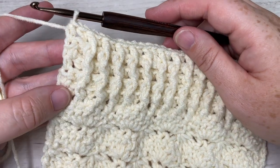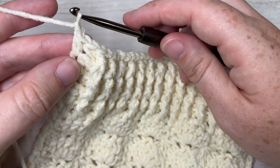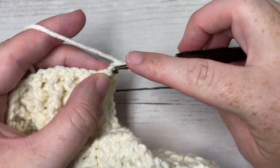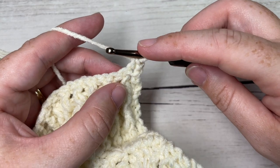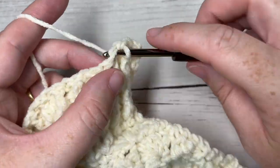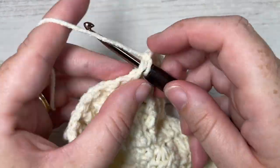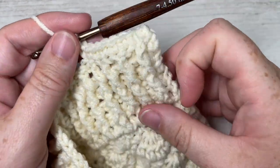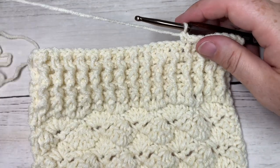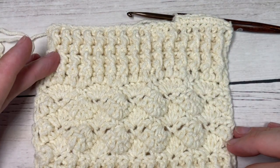Once you've worked two more rows of front and back post double crochet, you have one row remaining. Chain one and turn your work. For your final row, simply single crochet into the first stitch — the chain one does not count as a stitch — then single crochet into each stitch all the way across. Fasten off, weave in your ends, and your Brighton scarf is complete! Thank you for joining me. Be sure to check out the matching crochet beanie pattern, tag me on social media, and happy crocheting!